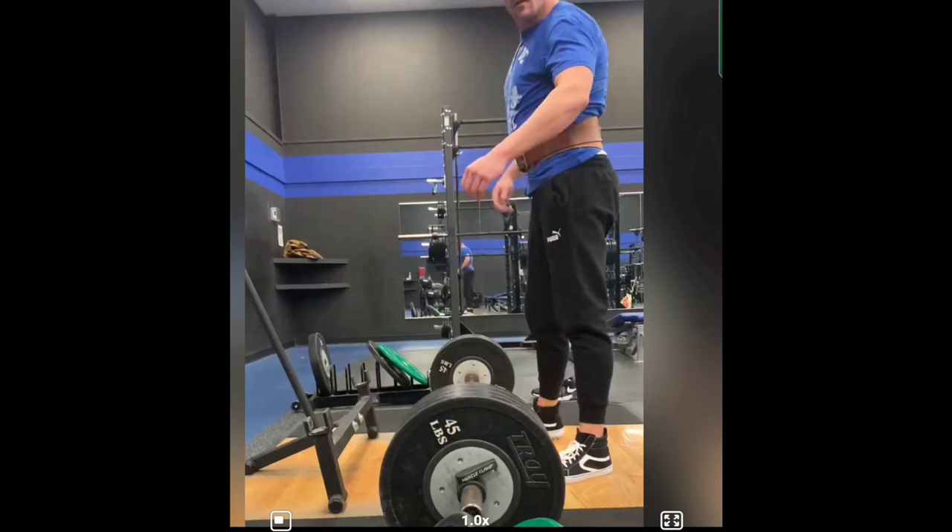If we think of work as weight times distance, the overall distance that you need to cause that weight to travel is going to be greater than somebody with shorter limbs. Being tall and having long limbs always puts you at an immediate disadvantage when it comes to lifting weights — you just have to end up moving it further than the rest of us.